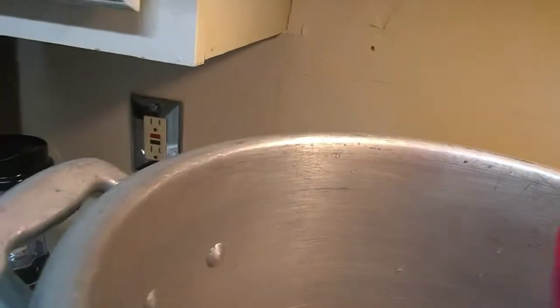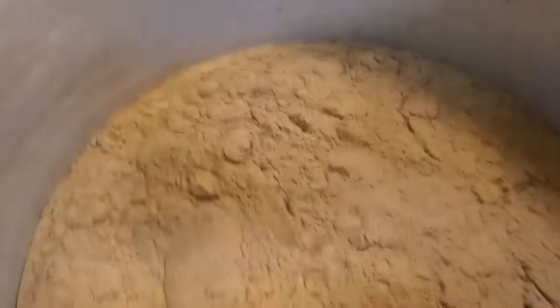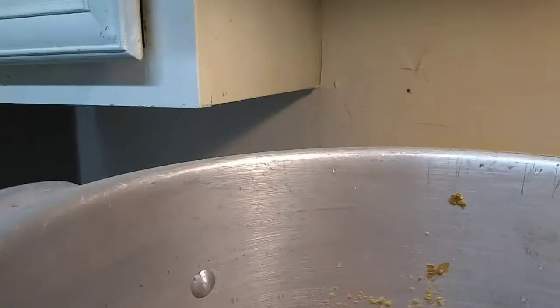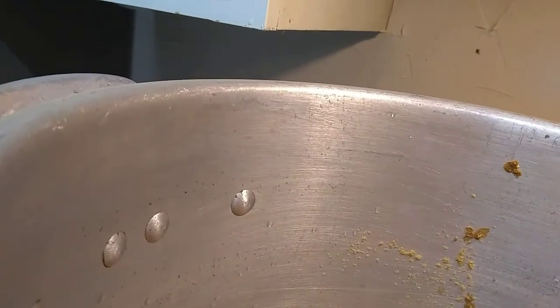I'm just going to pour it in. Ask me how much — I don't know, it depends. I'm going to put my roux in there and stir it up. You need to put it while the water is still cold, because when it's hot it's going to clog up. So I need to go get a big roux in there.